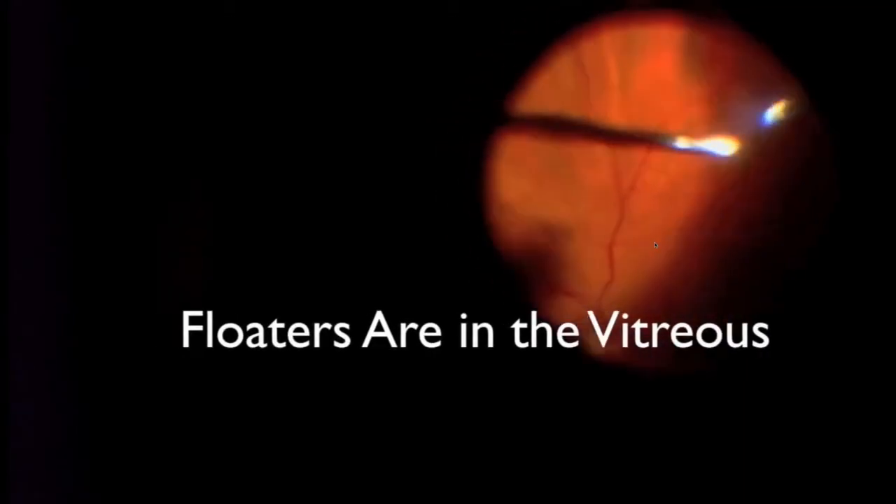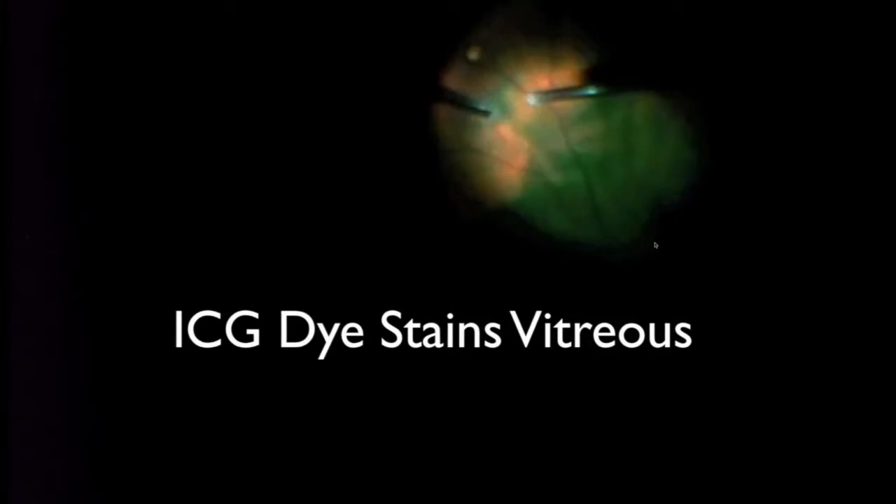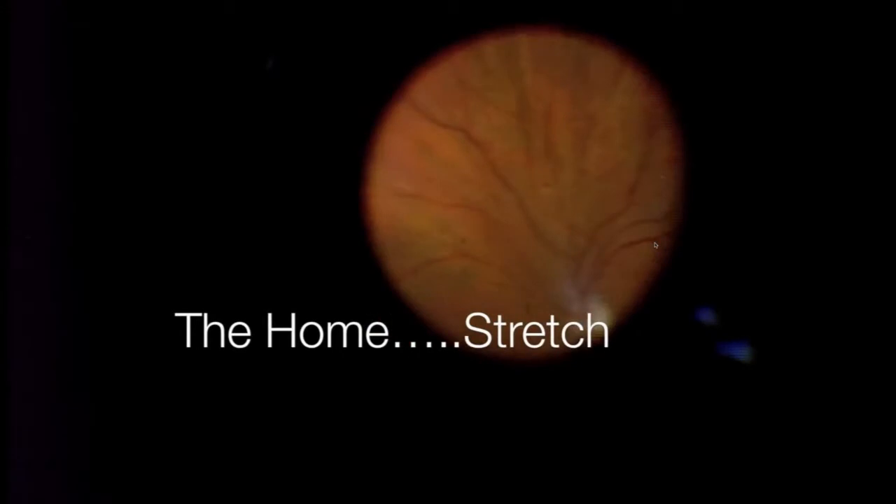We're doing the vitrectomy, and within the vitreous are some of the floaters. In this video it's very easy to see the vitreous — it's kind of wispy and cotton candy-like. On occasion I will inject a green dye or use triamcinolone (Kenalog), which helps me see the vitreous that is otherwise difficult to see. It mixes in the eye so I can tell where there's still vitreous remaining that may need to be removed. This is particularly helpful in young people.